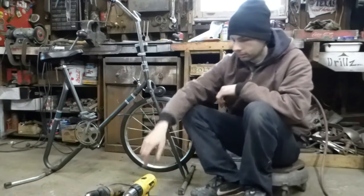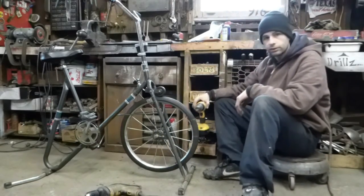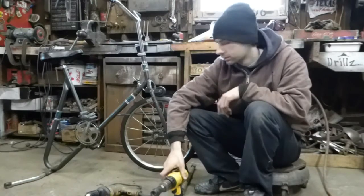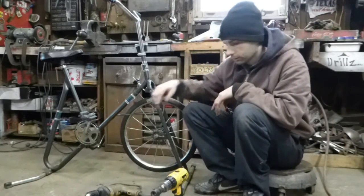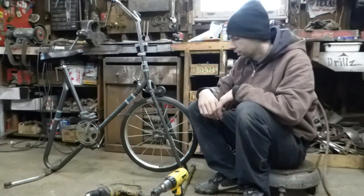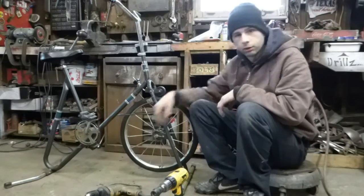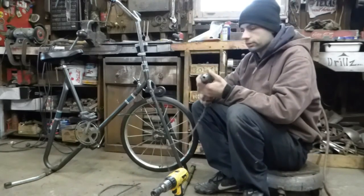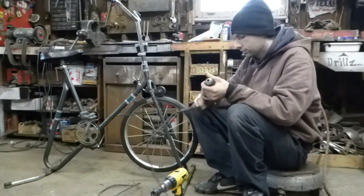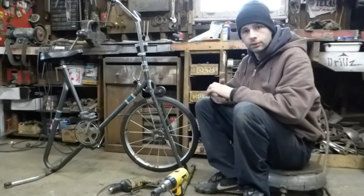First I'm going to start with the battery drill and I'll drain the battery down all the way until it stops running the wheel, then I'll charge it up again and see how much power that takes. Then I'll run it on the wheel again and see how much distance it could do until the wheel stops. Then I'll do the corded drill and do the same thing — see how much distance it goes and how much power that drew. And that should tell me which one's more efficient.